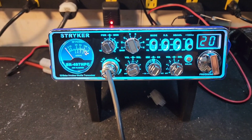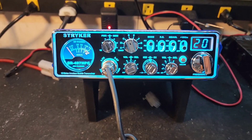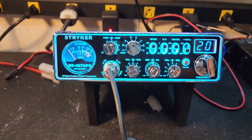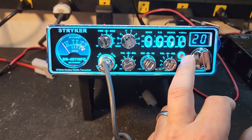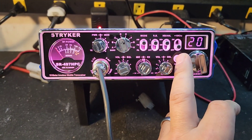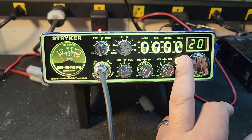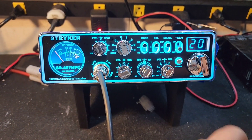Hello again everyone, Truck CB Sales here for the tune-up report for Robert Mississippi on the Striker SR-497 HPC. Robert, got it ready to go for you. Let me just run through this real quick. You've got several colors to choose from here, a lot more than they had on the original version. I like the green and then that aqua blue — we're just going to leave it right there.